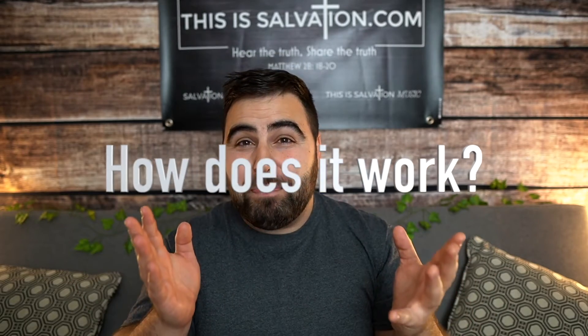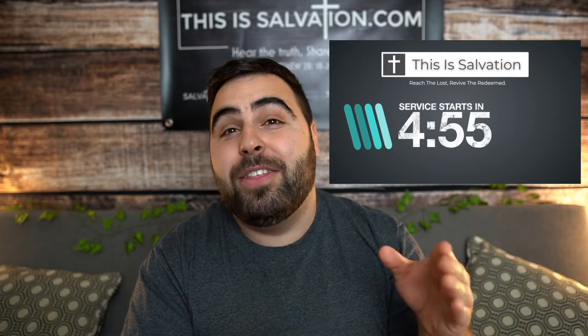So how does it work? It's real easy. You do the preaching and talking and we'll do the worship. Every video starts with a five-minute countdown and then there's pause points throughout the video where you can pause it to speak, to pray, to preach, to do whatever you want — and all you do is click play and it keeps flowing through the service.